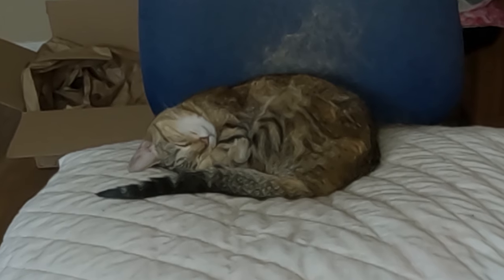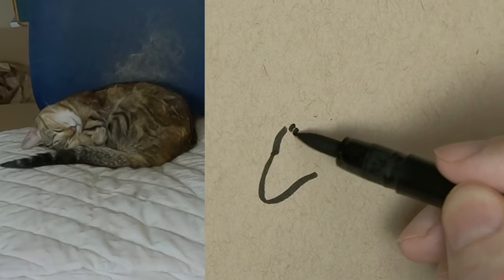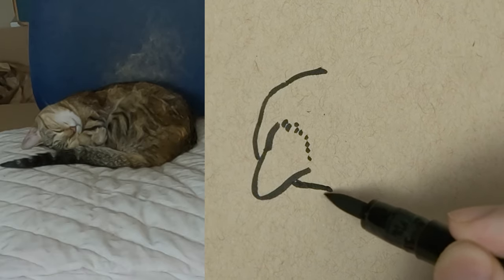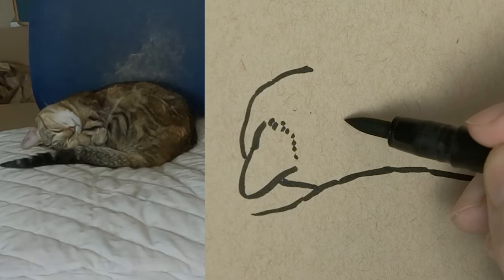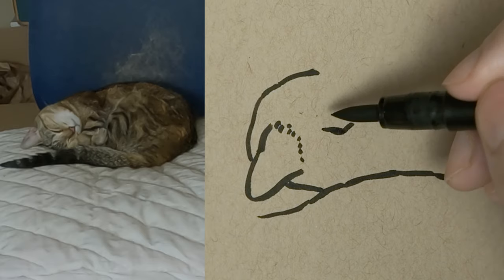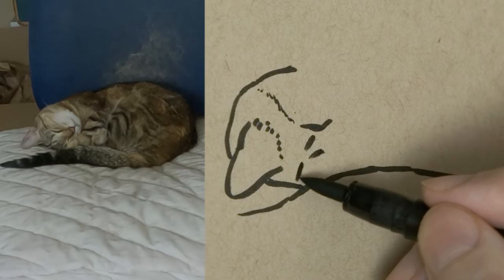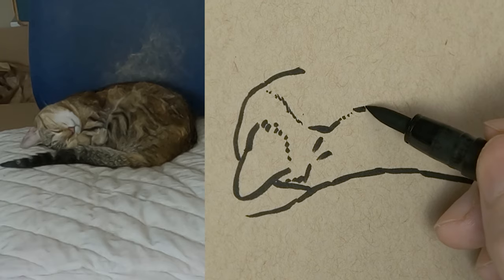Now we're going to try to draw this new position she's morphed herself into. It's kind of cute, but this time her head's kind of upside down. Here we go, starting with the ear, just going for it. Something I always try to do is experiment with the lines — sometimes I'll use little dots and dashes, thicker lines, thinner lines. I really try to experiment with all this stuff a lot. It's fun to see what I can create, what kind of look I can get. And other times I don't even think about that — I just draw how I normally would and see what happens.